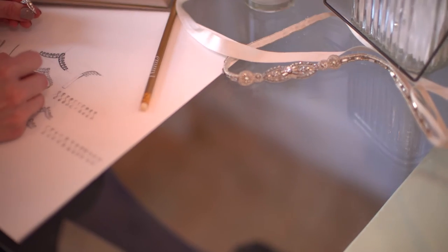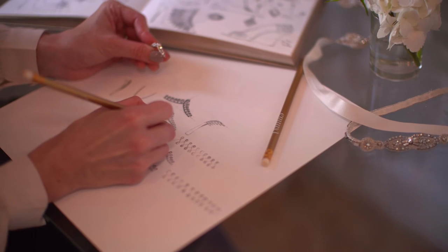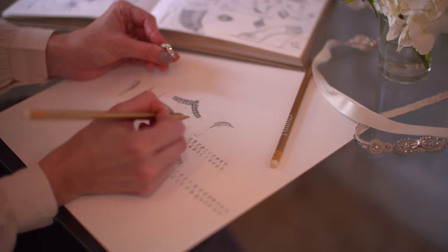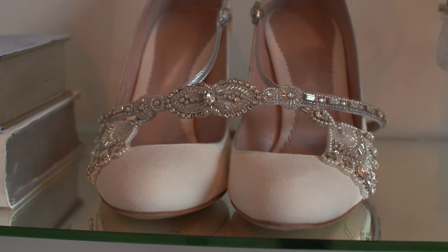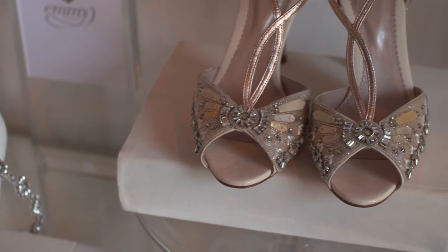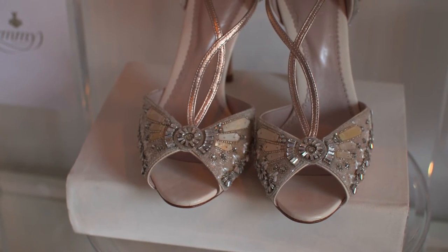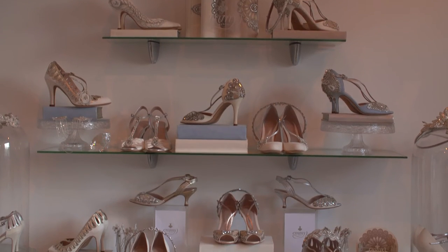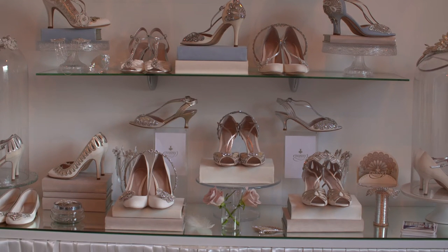I approached the design process by really pinpointing the key ingredients of the Emmy brand, which is made up of several different iconic shapes — the Marquesa diamond shape, which is used again and again across the shoes, and the loop detail which is very much part of our handwriting as a brand and is featured in the strap detail and cutouts on the shoes. The key was to identify those ingredients and bring them to the jewellery.